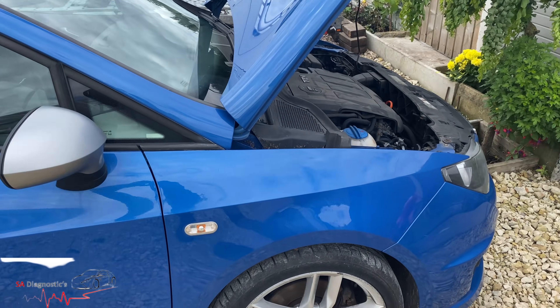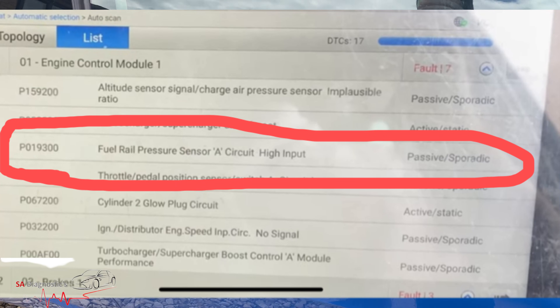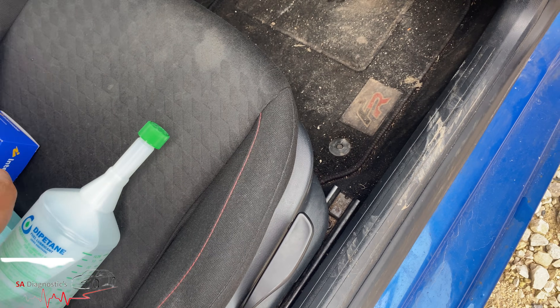Welcome back to another video. In this video I'll be talking about this code here, highlighted in red, and this is to do with a fuel rail pressure sensor.